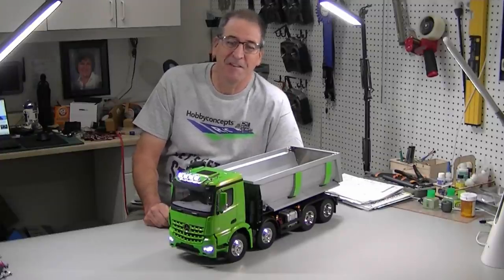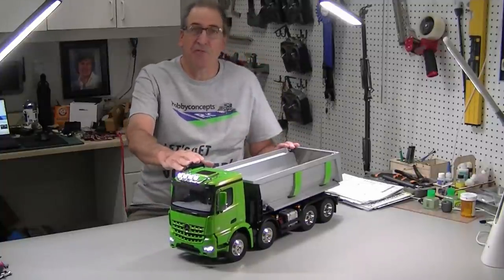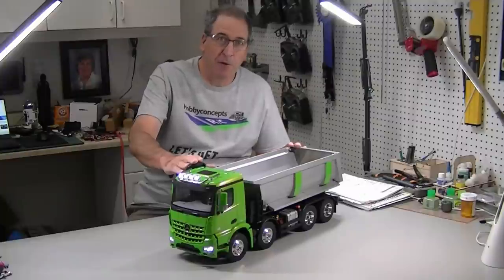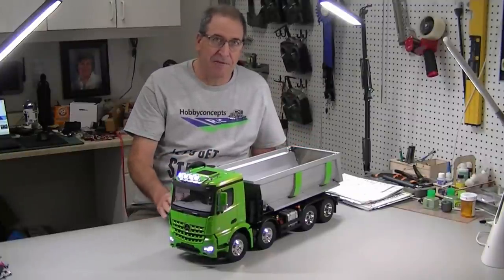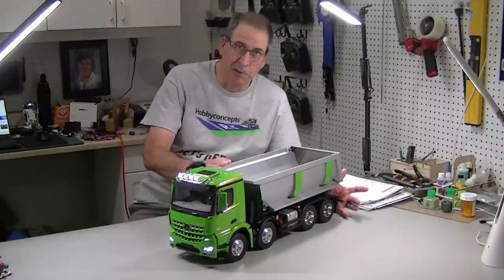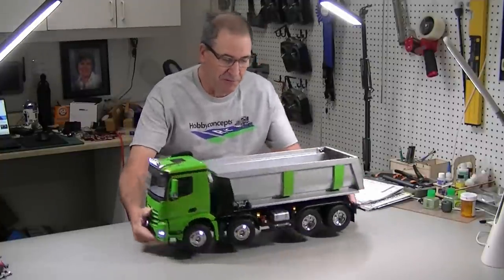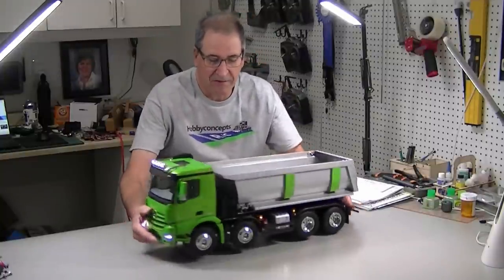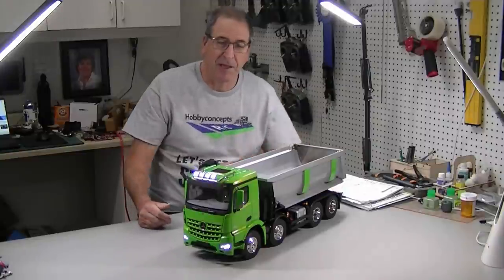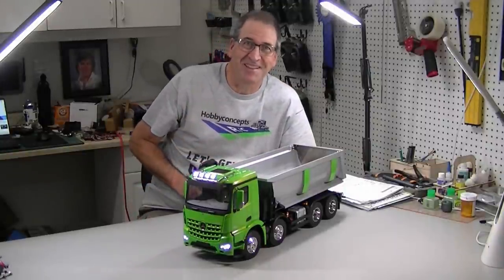Hi, this is Bob from Hobby Concepts and today I'm back with part two, finishing up this Arox 4151 8x4 tipper truck. It's a new kit from Tamiya — a fantastic kit. I had a lot of fun building it. A little harder to build than I thought it was going to be, but it just turned out beautiful. A fantastic looking truck, runs great. I'm very pleased with how everything went together. So we'll show you how we did it. Let's get started.